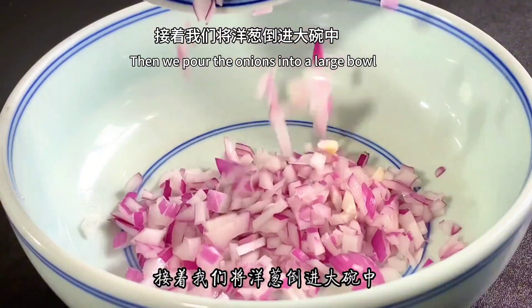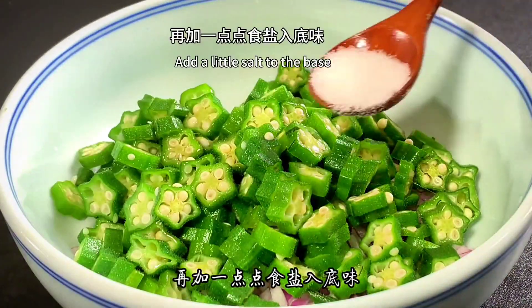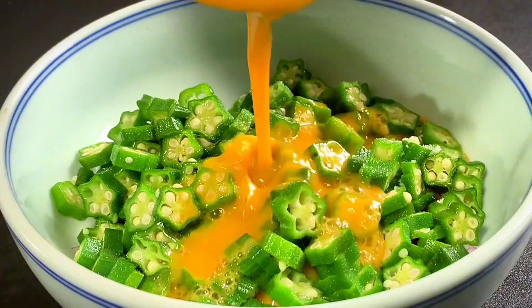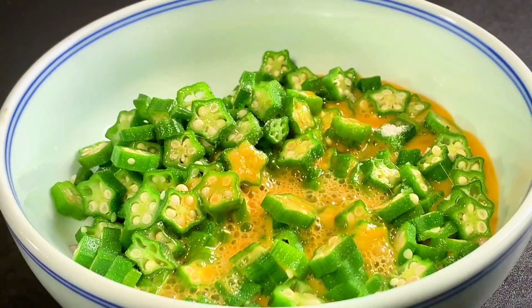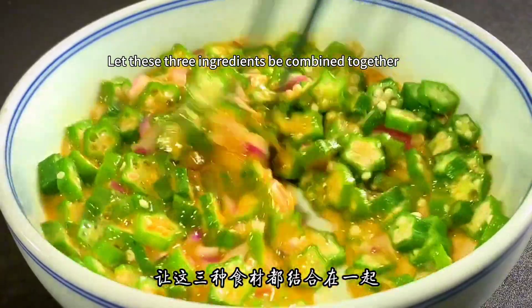Pour the minced onions into the large bowl, then add all the cut okra. Add a little salt, then pour in the beaten eggs. Stir well with chopsticks so these three ingredients are fully combined together.